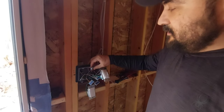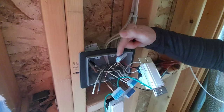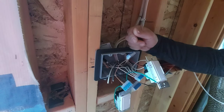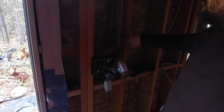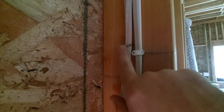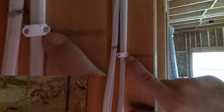The connectors are pretty easy to use. I don't know if the inspector will like them — if he doesn't, I'll have to use the regular twisting caps. I'm also using these plastic staples — I like them better than the metal ones. I started with metal but switched to plastic because the metal ones go in too deep.